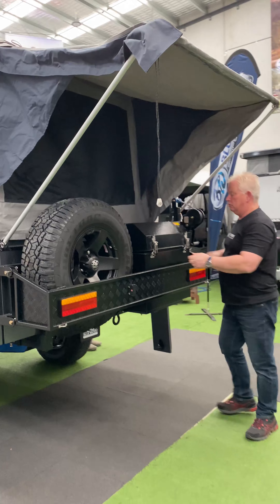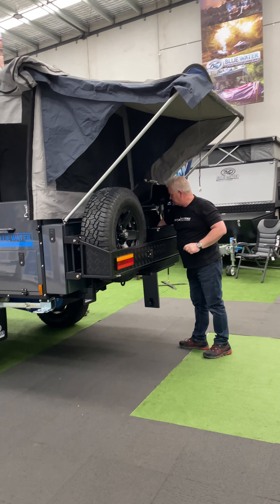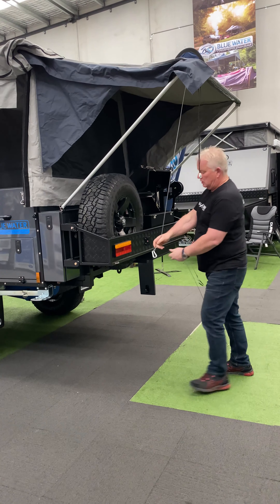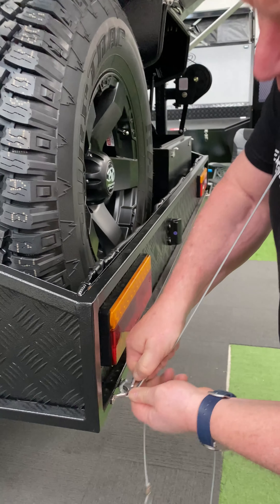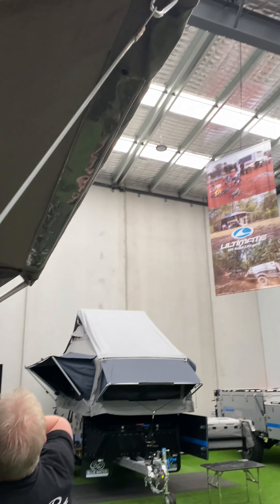We then have two retainer clips for the back to hold the tension on it. These are two cables — one for each side. Small carabiner clips on down the bottom here, one on either side.